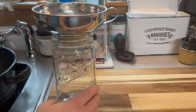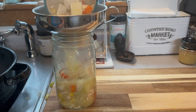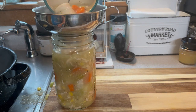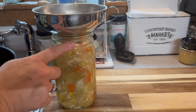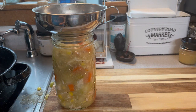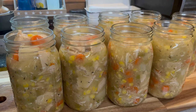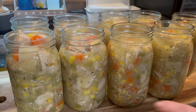We want to leave a one-inch headspace, so I'm going to leave the top ring of the jar free and only fill up to the rings, which is roughly the one-inch headspace mark. I ended up getting nine quarts, and now it's time to de-bubble.